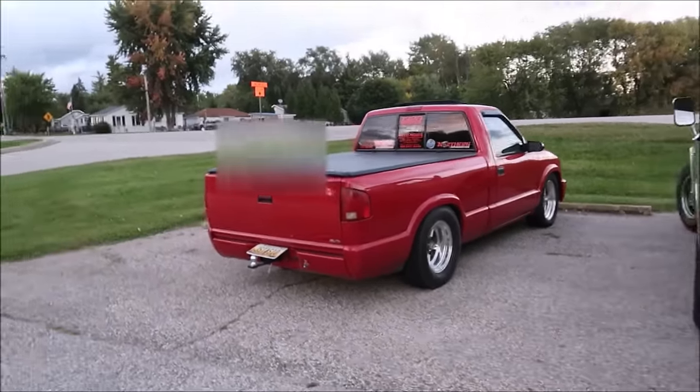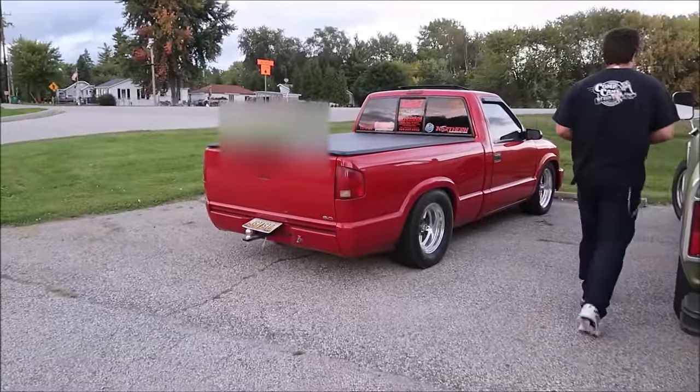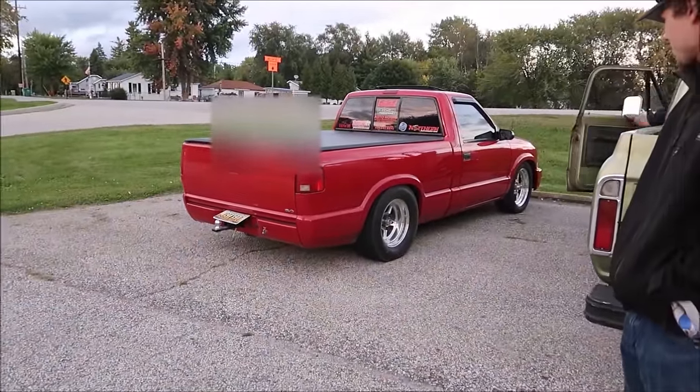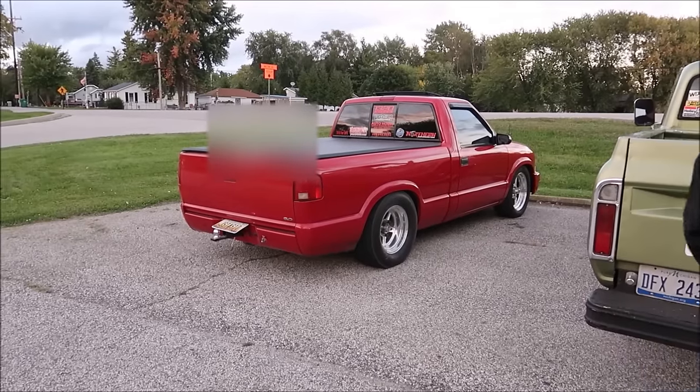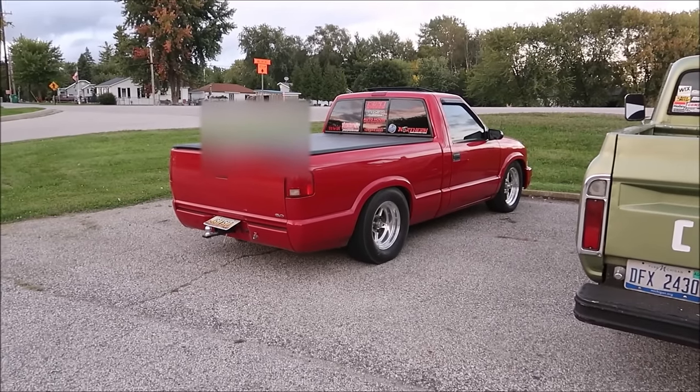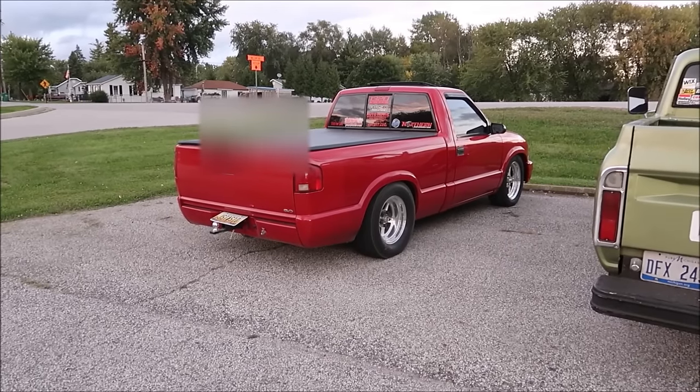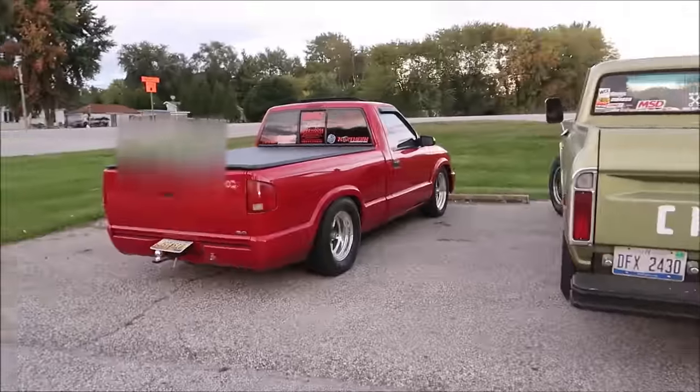This has been on the channel before but it obviously looks a lot different. What's set up on this — you got a six liter? No, LS9, just put a cam in this year and got the nitrous working, 150 shot. Yeah, I'm home from work — let's do it!